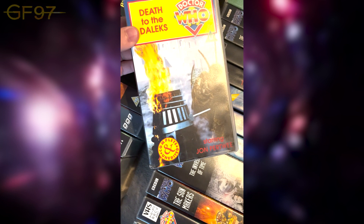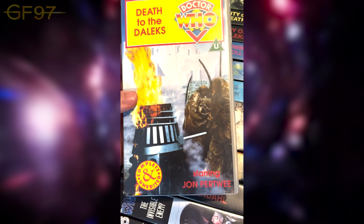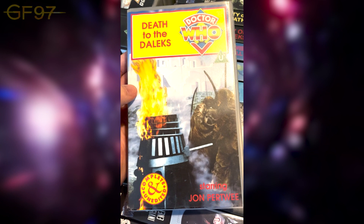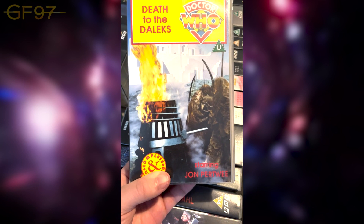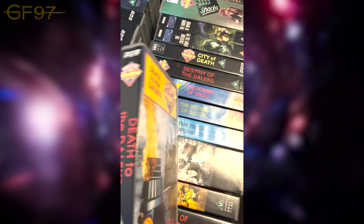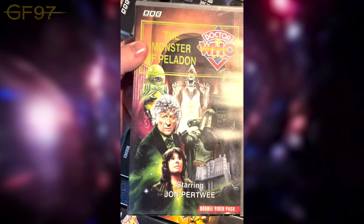Death to the Daleks — completely edited down to fit a 90-minute VHS. It's just an image with the excellent Exxilon city in the background. I quite like this story. Then Revenge of the Cybermen — probably one of the fans' less favourite stories — and Monster of Peladon, the sequel to The Curse of Peladon. Not as good as The Curse of Peladon, but amazing cover — quite like it as a sequel.